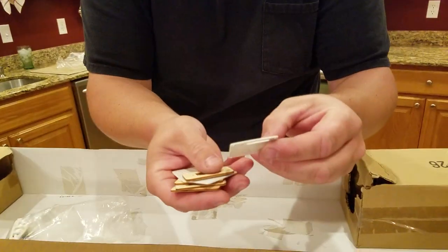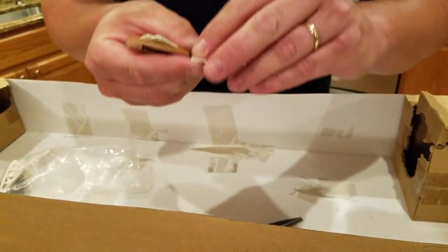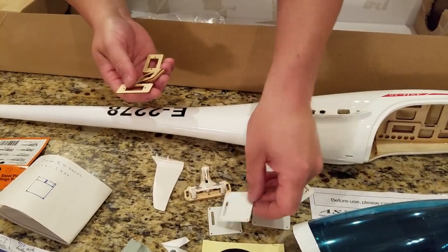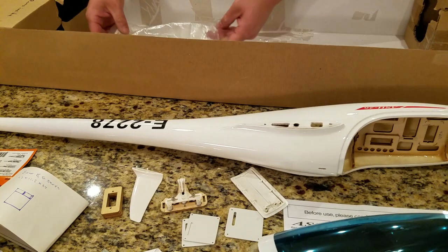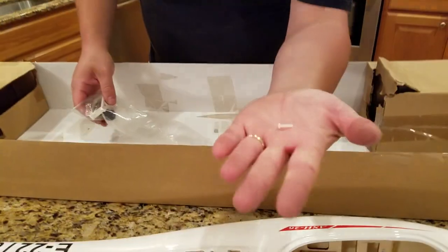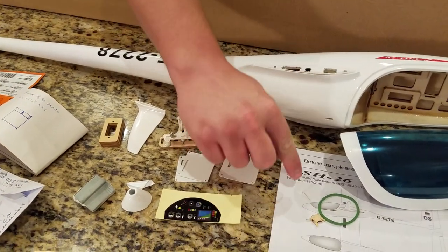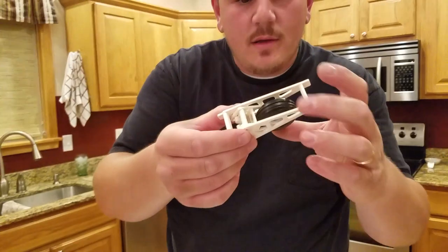We've got servo cover plates — I thought there was a protective film on there, and there might actually be. One is bigger so that must be for the tail, and these smaller ones are for the ailerons. Then there are standoffs for installing servos and the wooden trays. Also some nylon screws included.